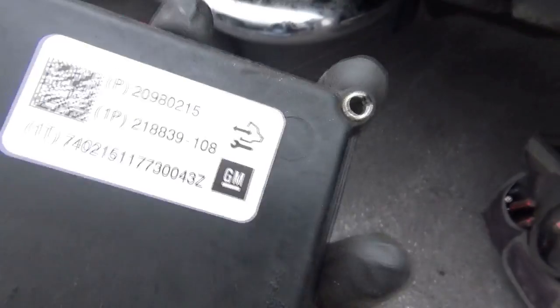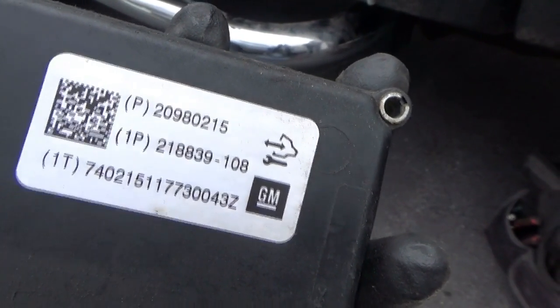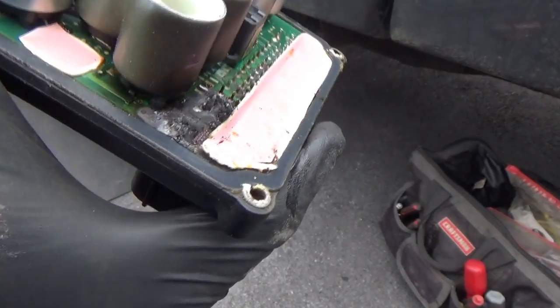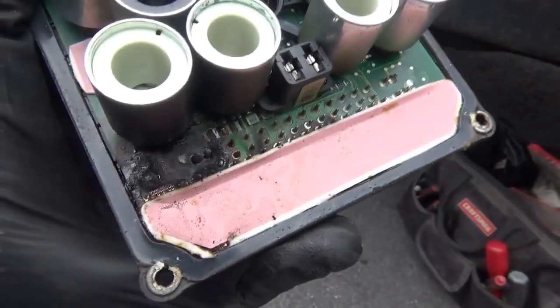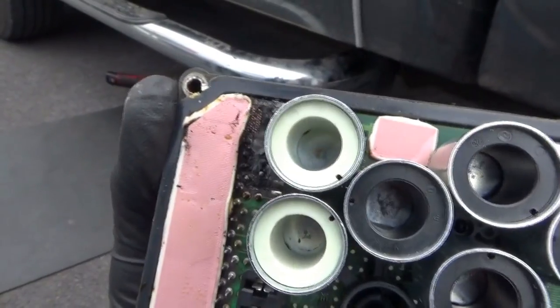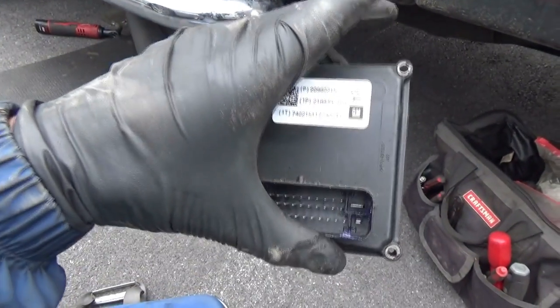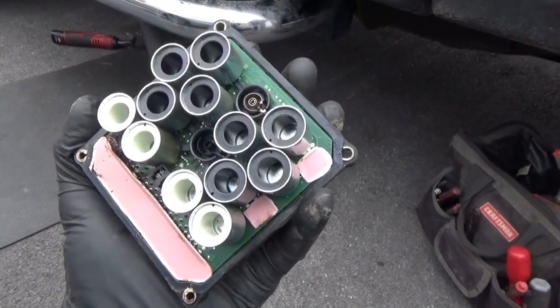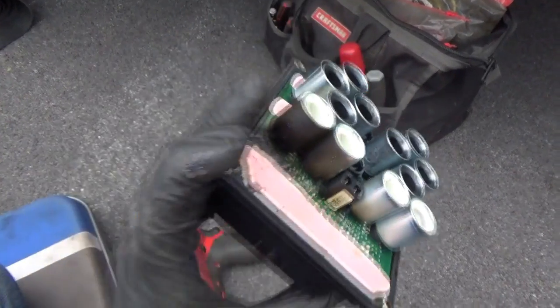Now let's pop off the old EBCM and see what it looks like. Here's the EBCM — part number 20980215. This thing smells bad — it smells like a piece of toast burnt to a crisp. The circuit board is completely gone; it's black right by the power pin. So whatever shorted out, shorted out pretty good. We'll get a new one in and program it using the online GM service site — no problem. That's a blown 60-amp fuse right there — yeah, that would do it.